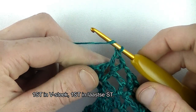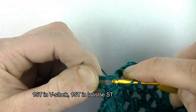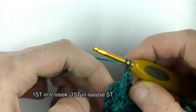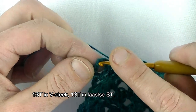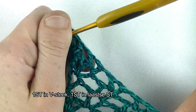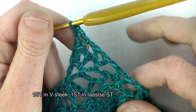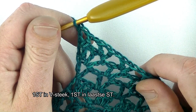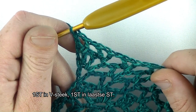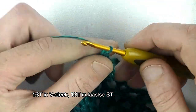Ik ben het einde gekomen. Ik ga samen met jullie afsluiten. We gaan dan een stokje in de V-steek haken. 1 lossen en een stokje in de derde lossen waarmee je gestapt bent. Dan heb je hier ook een V-steek erbij gekregen. En dan gaan we door aan toer 6. Toer 6 is bijna gelijk als toer 5 en 4, alleen ietsjes anders: dan ook een ketentje van lossen met een vaste ertussen gaan creëren.